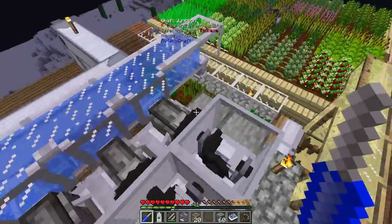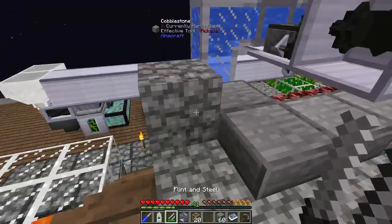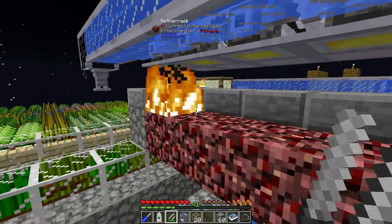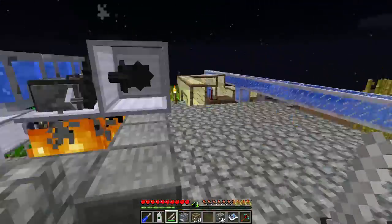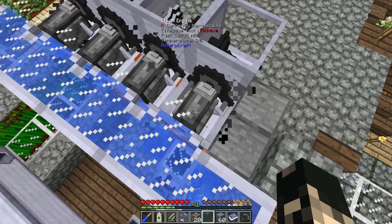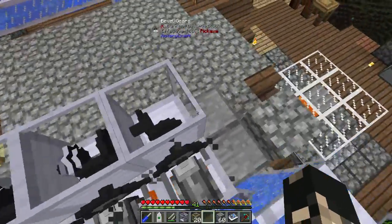Now we've got all four hooked up, we can go around and light the fires. Fire, fire, fire, fire, fire — there we go. They should be boiling up a little bit. The thermometer says 35, 36, 37 — it won't take long to get to 100 degrees Celsius.